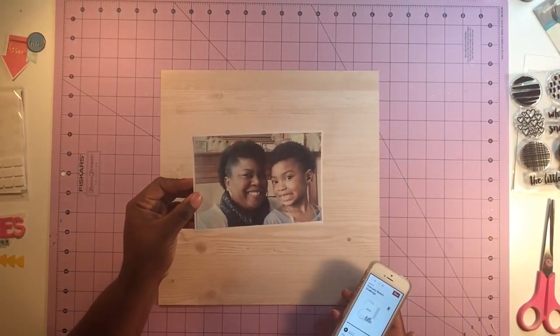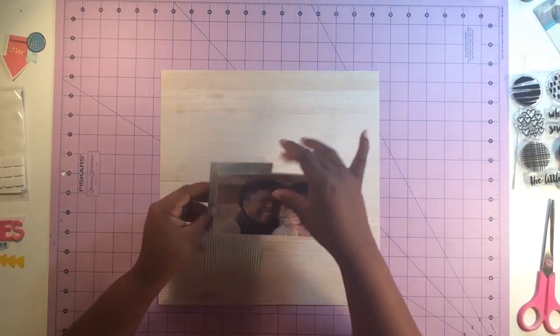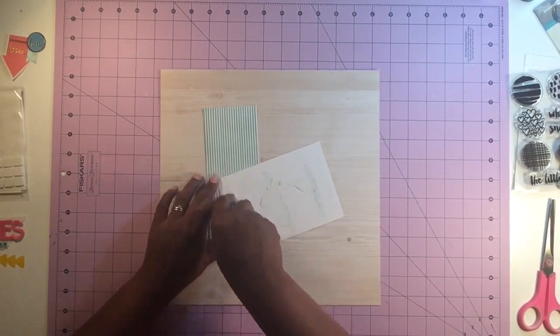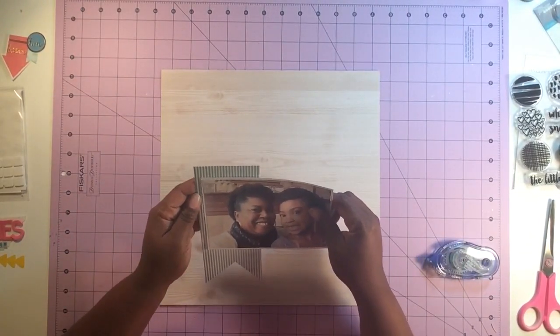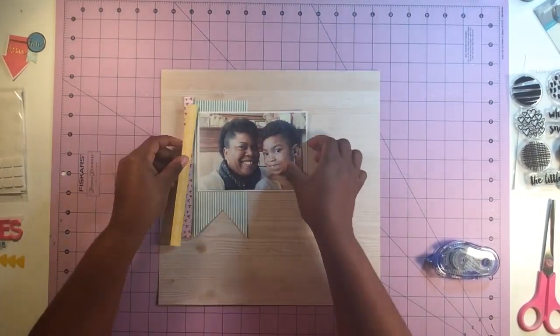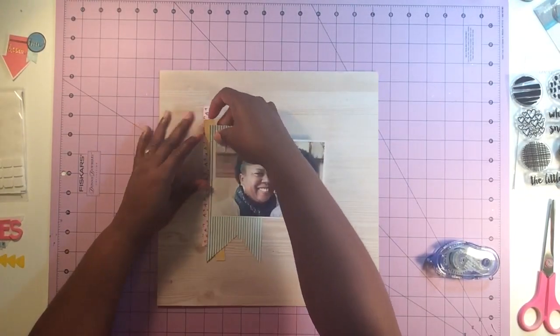Hey everybody, I'm back with a very quick process video. This is actually a layout that I'm doing for the Victoria Marie Facebook page. We are doing a sketch this week for our Wednesday hump day challenge. I got this sketch off of Pinterest and it's actually from Scrapbook Circle, a scrapbooking club that I used to belong to — one of the very first ones — and this sketch was created by one of their designers.